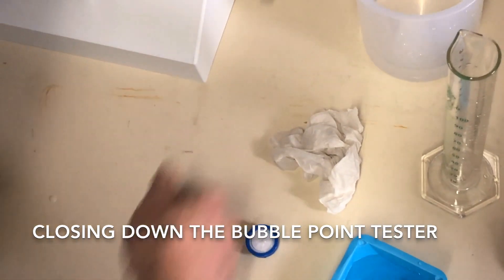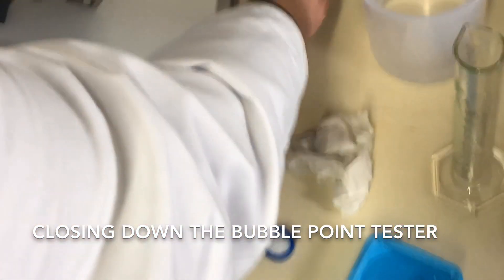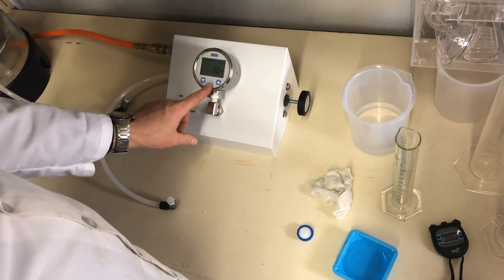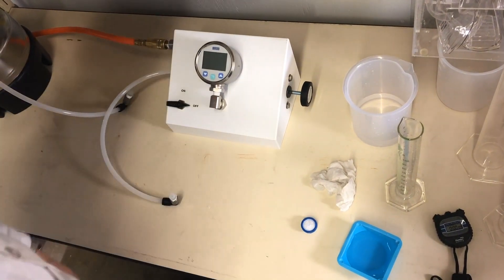Once the bubble point testing is complete — once you've finished testing all of your filters — make sure that you have the pressure turned out to read zero, then turn the air supply off, turn the gauge off, and then you're done.